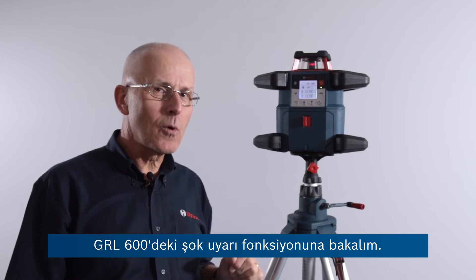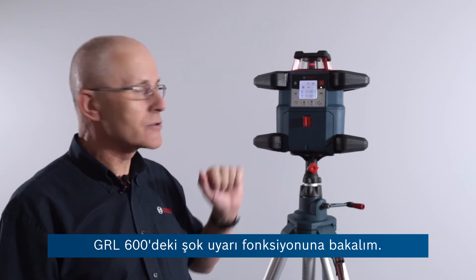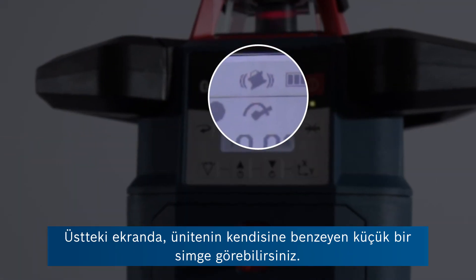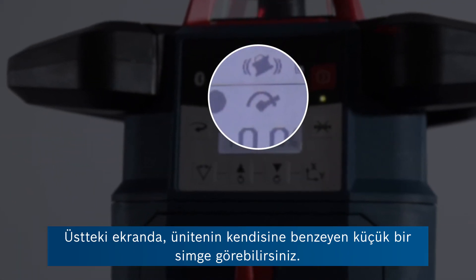Let's take a look at the shock warning function on the GRL600. In the display at the top there you can see a little icon that looks rather like the unit itself.